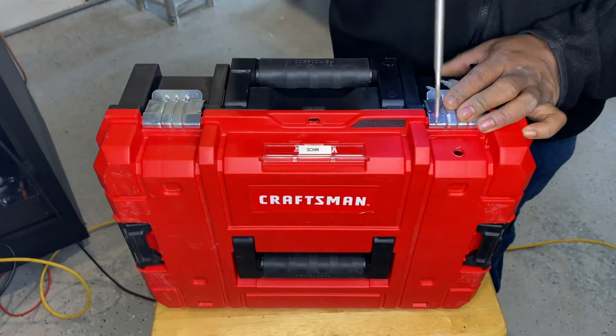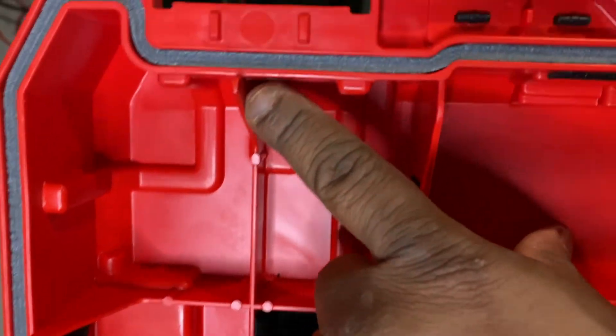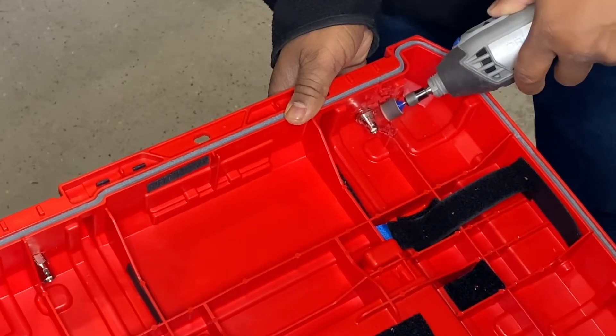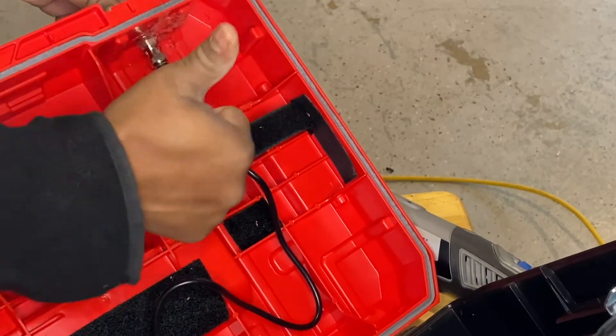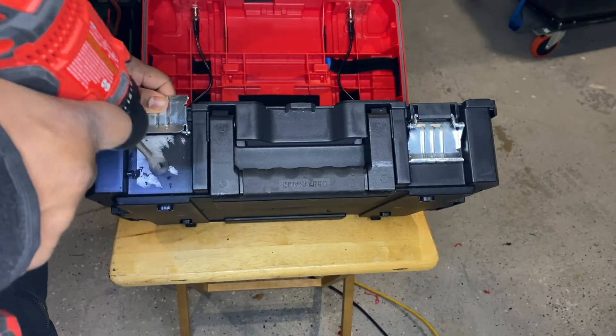Don't make the mistake I made — I didn't look inside the case first, so I was drilling right up against the plastic. To work around that mistake, I took my Dremel and sanded down the plastic on the inside of the case to get my washer and nut onto the antenna mount.